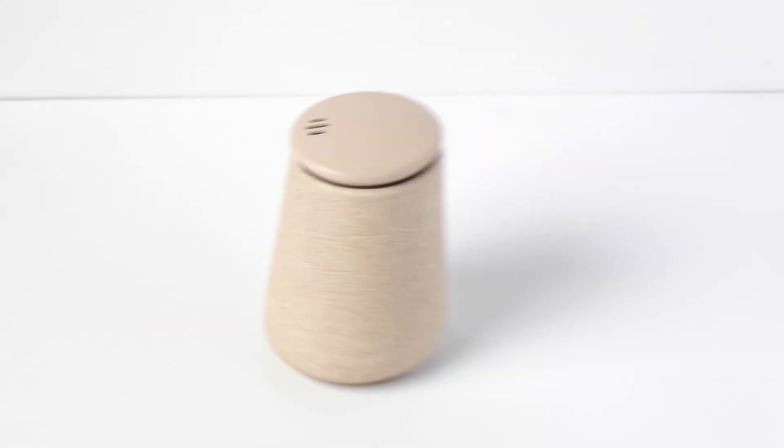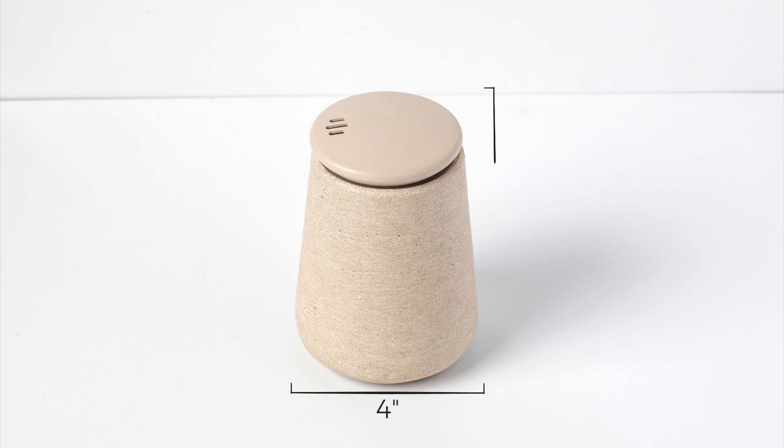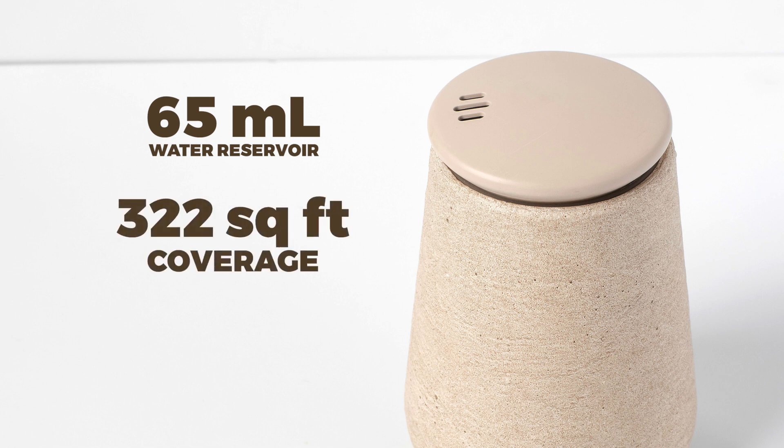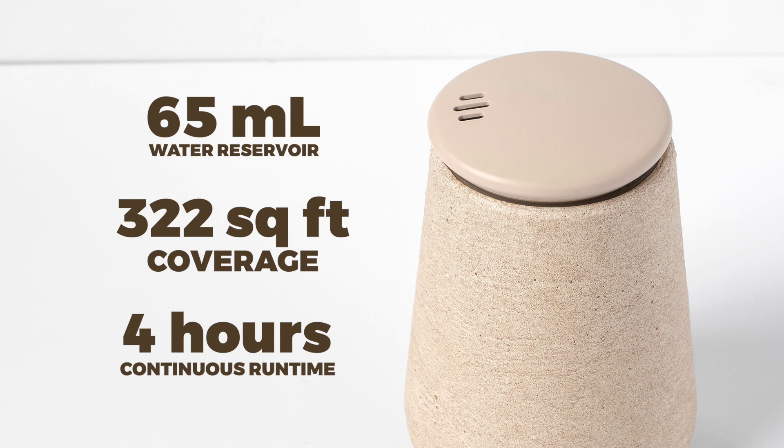The TeraFuse measures approximately four inches wide and five and a half inches high, and has a 65 ml water reservoir that covers a 322 square foot room for around four hours on continuous use.